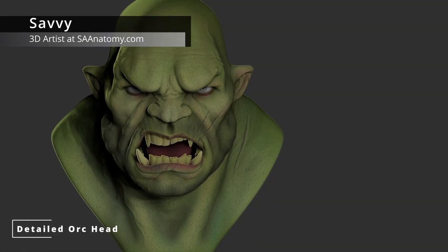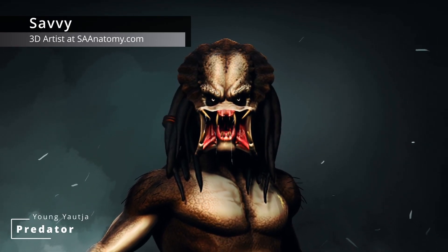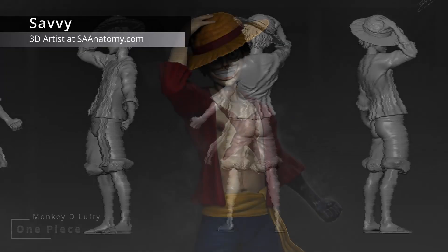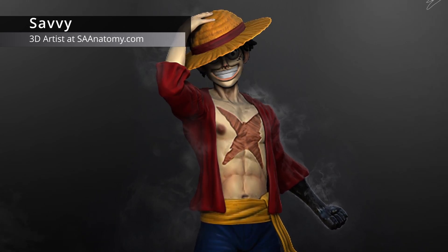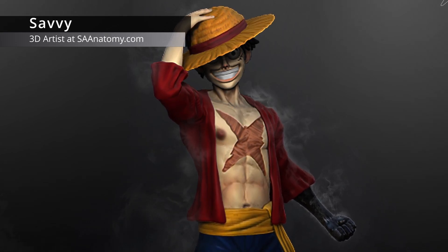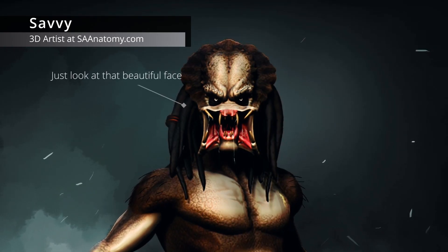Most of the characters I make are game-ready assets — re-topologized, textured and rigged, ready for all sorts of use in games. Others are usually sculpts that are later thrown into Photoshop for final details. For example, this One Piece fanart of Monkey D. Luffy — I sculpted everything in ZBrush and threw it into Photoshop for final rendering. I also did the same with a previous sculpt of a Predator, or young Yautja, which just so happens to be one of my favorite cinematic creatures.